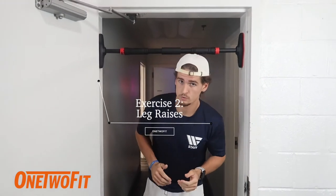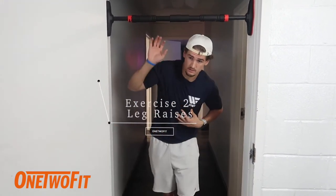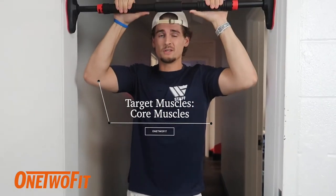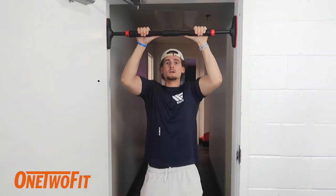Do a set of two or ten reps, and then after that move on to leg raises. Leg raises are an excellent exercise to target that core, target those abs, get you that six pack. What you do is dead hang...